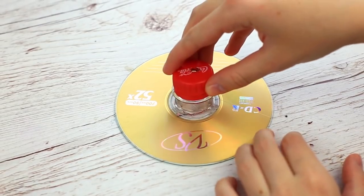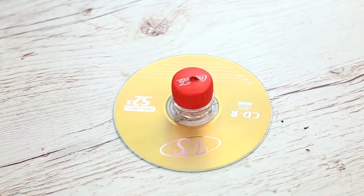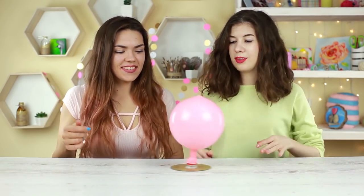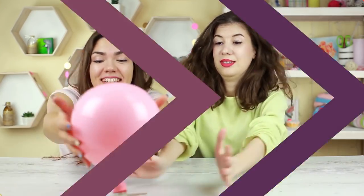Hot glue the detail to a used CD. Put the inflated balloon on the top. The air from the balloon passes through the hole in the top, raising the disc over the table. It makes the disc slip over the surface, moving the whole construction around.